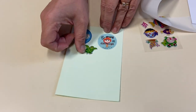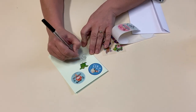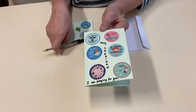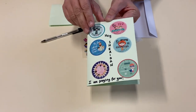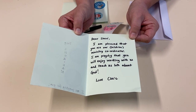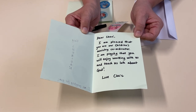I'm going to put a turtle there. I might write the person's name here as well, so I'm going to write Sherry. Let me show you what I've made before — look, here's what I made earlier, as they like to say. It says: 'Hey Sheridan, I am praying for you.' And inside is a message that I've written: 'Dear Sherry, I am pleased that you are our children's ministry coordinator. I am praying that you will enjoy working with us and teach us lots about God. Love, Claire.'